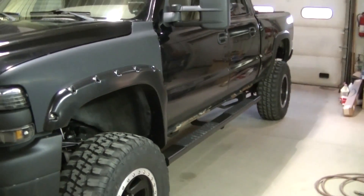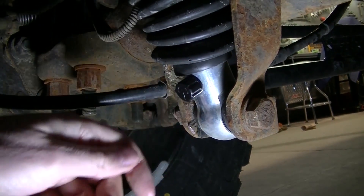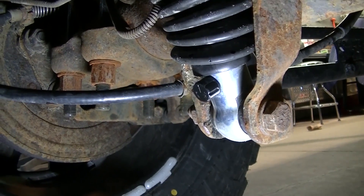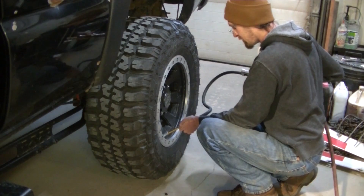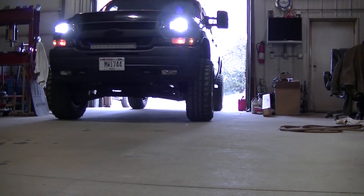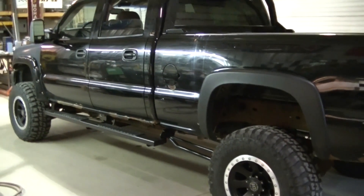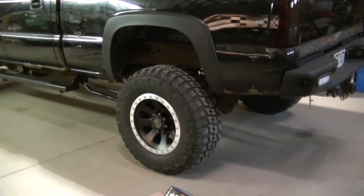I'm going to adjust the shocks to the firmest setting. Here's the adjuster - going three clicks firmer: one, two, three. That should be on the firmest setting now. Back from that ride and it's actually the best it's ever felt - shocks at the firmest setting and air pressure at 55 psi all the way around. But I still feel the issue a little bit.